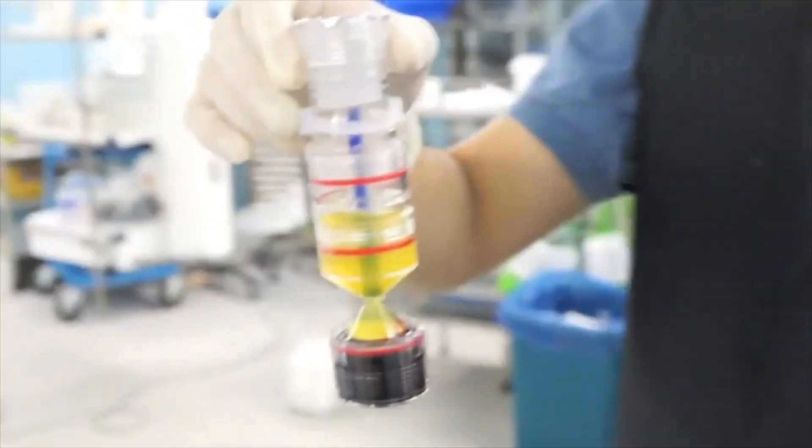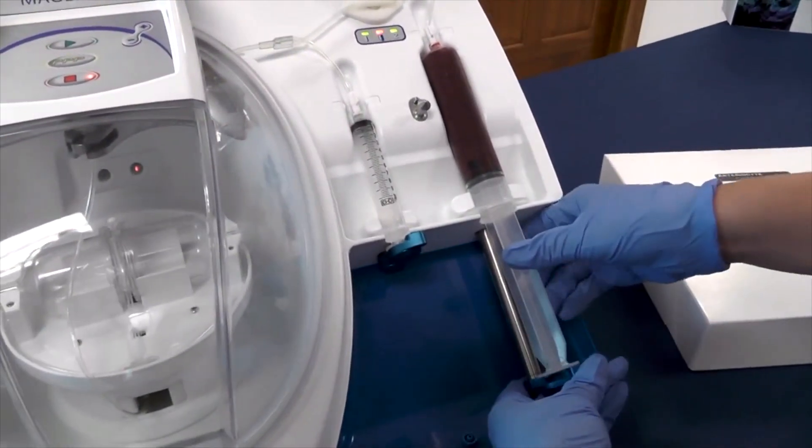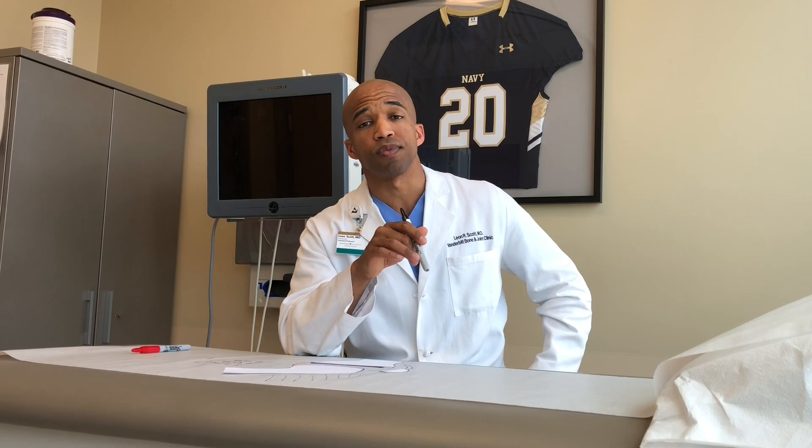Why is there so much variability? Besides the fact that people respond differently to treatments, one issue is the way that PRP is processed. There are a large number of different preparation tools, with some people doing it by hand and others using machines set to create a certain type of product. What we create in the office has a low amount of white blood cells and a moderate amount of platelets — a combination that the research suggests is great for improving pain and function in knee arthritis.